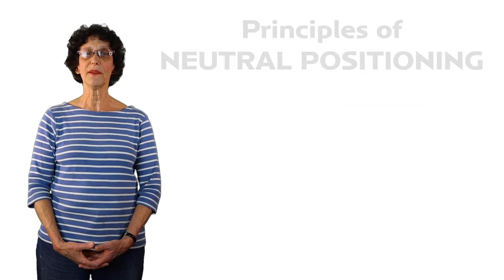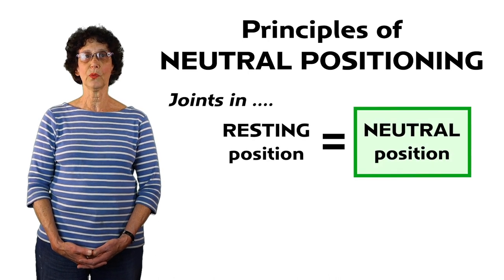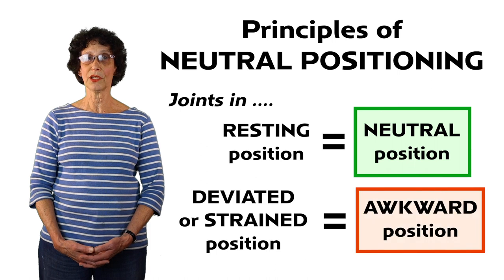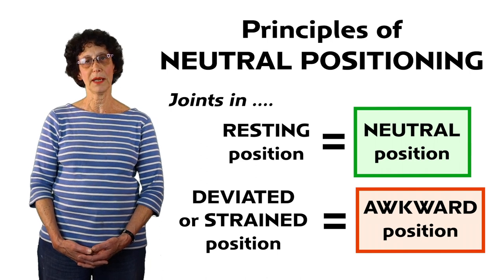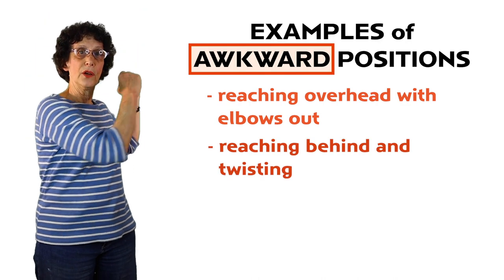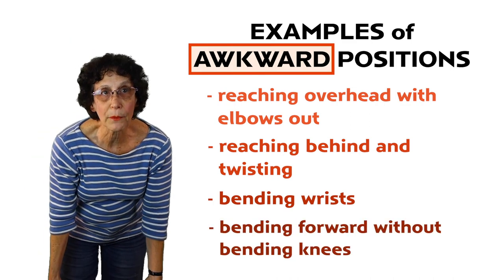So what are the principles of neutral positioning? Every joint in our body has a resting position, which is the neutral position, and in this position joints work most efficiently. When you deviate from this neutral position we call it awkward positioning. Neutral position places minimal stress on the body part. Some examples of awkward positions include reaching over one's head with your elbows out, behind your head and twisting, bending your wrists, or bending forward without bending your knees.